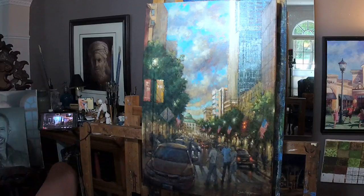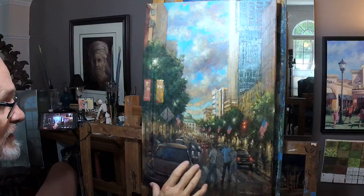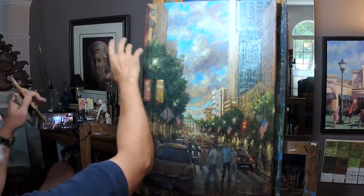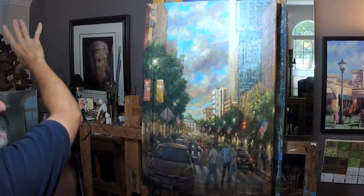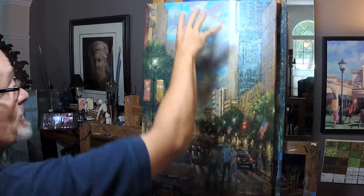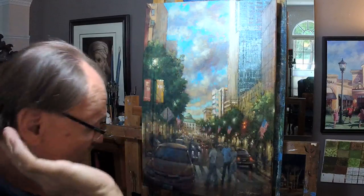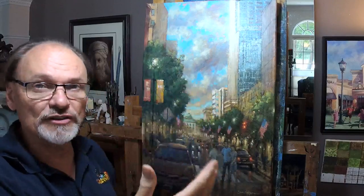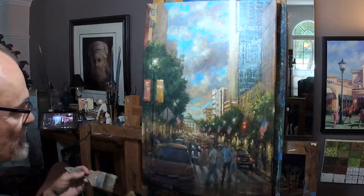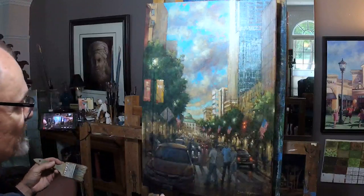Now what colors am I going to use? The answer is any colors I feel like. And if I put something on and I decide I don't like it, I can wipe it off. I feel like the whole lower area — the sun is coming from our left, hitting the fronts of these buildings and reflecting. I'm going to darken the sky. And by the way, I already know when I'm glazing, I'm going to do some painting with a rag.